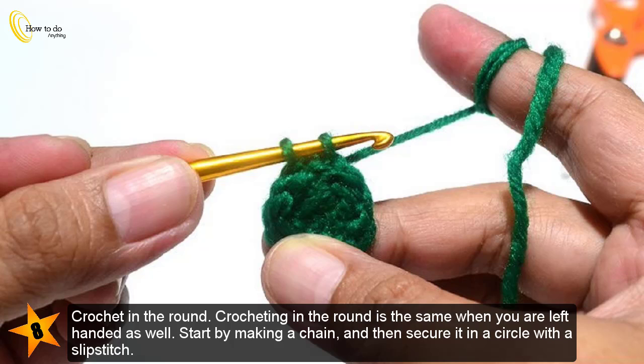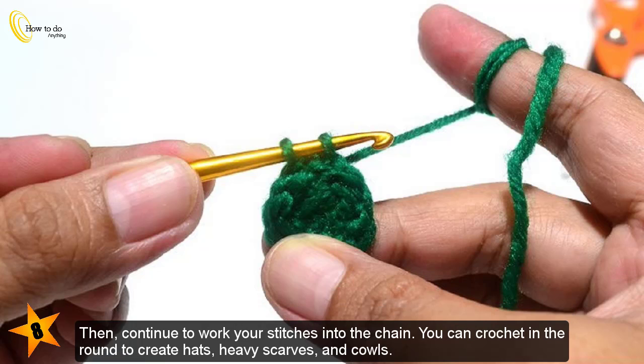Crochet in the round. Crocheting in the round is the same when you are left-handed as well. Start by making a chain and then secure it in a circle with a slip stitch. Then continue to work your stitches into the chain. You can crochet in the round to create hats, heavy scarves, and cowls.